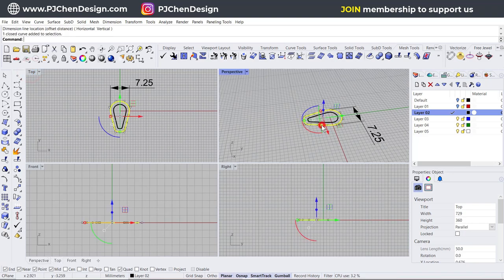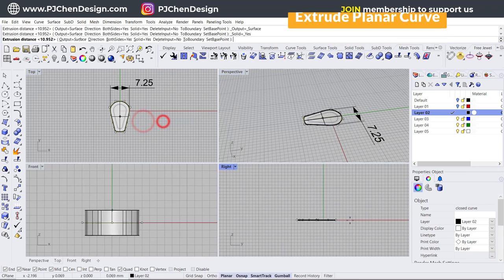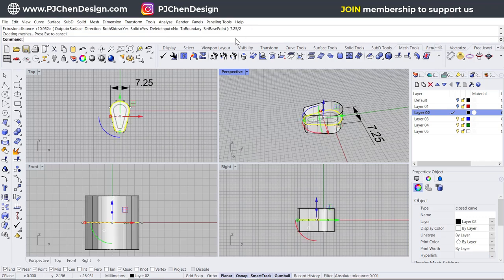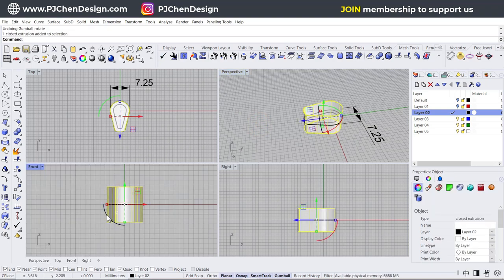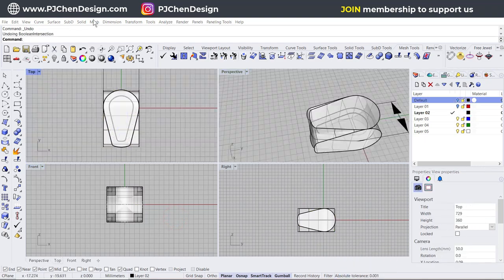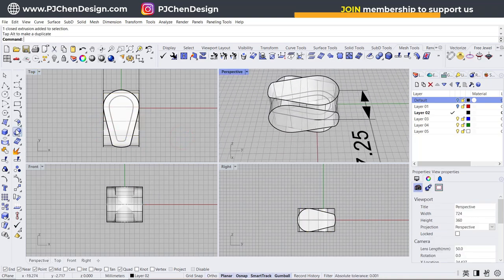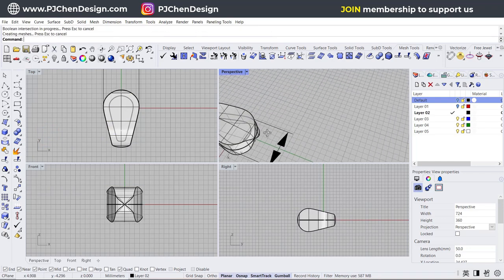I'm going to extrude this one as a solid using extrude planar curve straight on both sides. Since the total is 7.25, I just need 7.25 divided by 2, so the total length will be the same. Then I come into the front view, hold my gumball, rotate it 90 degrees, hit the Alt key and get a copy. Coming into the top view, I rotate this copy 180 degrees to get the crossed structure. Then use boolean intersection — click on this one, hit Enter, click on the other one, hit Enter — and that's how we get this shape.